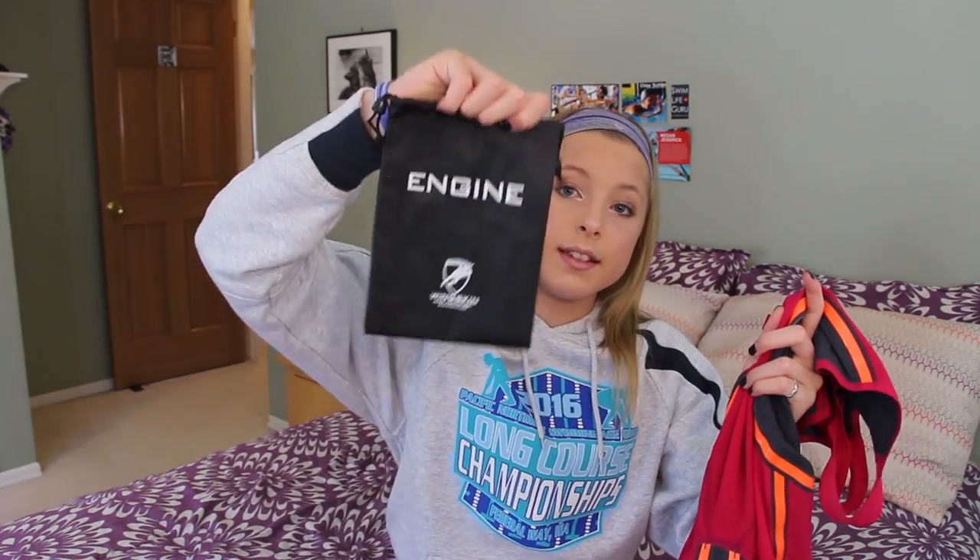It does come with a little bag to go with it. My Speedo suit came in a box with no bag, and I think the Arena and TYR ones also come with a bag, so the Speedo one was kind of unusual. I would wrap it up in my towels at meets just to keep it really safe, but this bag is really awesome. It's really thick and really small too, so it keeps this compact.